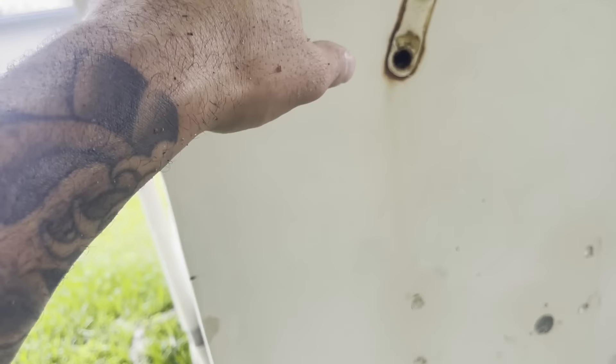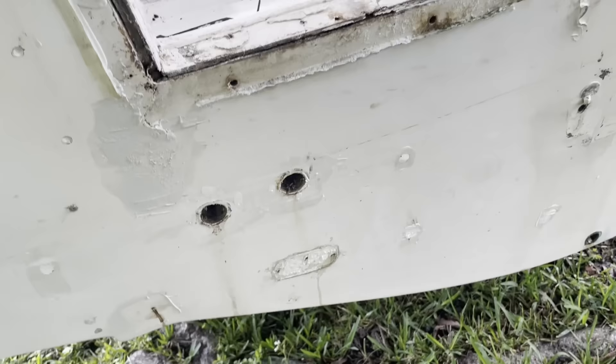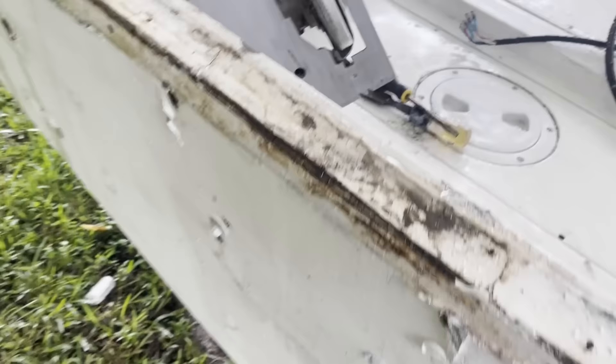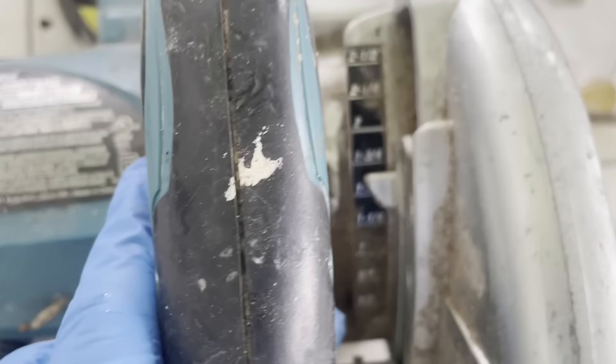I'm going to do a three-inch cut across, down, all across the bottom, all across this way. We're going to cut this skin off. I've gone ahead and marked three inches all around and I'm going to make my cut line right along that mark. Set my saw an inch and three-quarters - I don't want to go all the way through because I don't want to cut the inside skin. Let's get cutting.